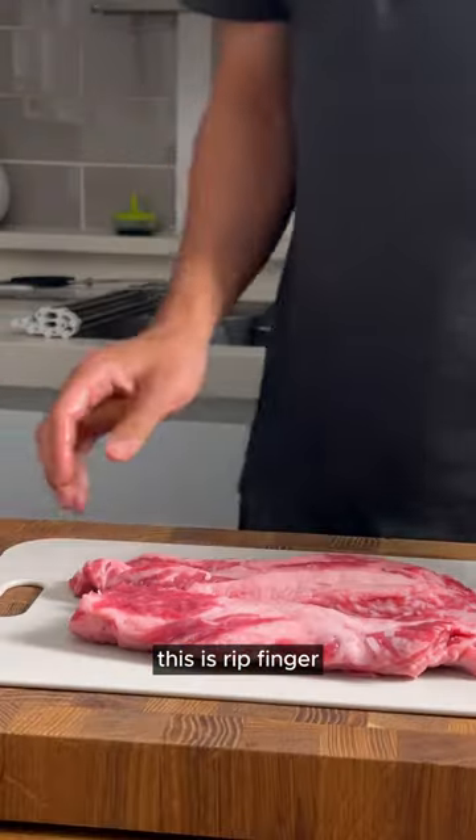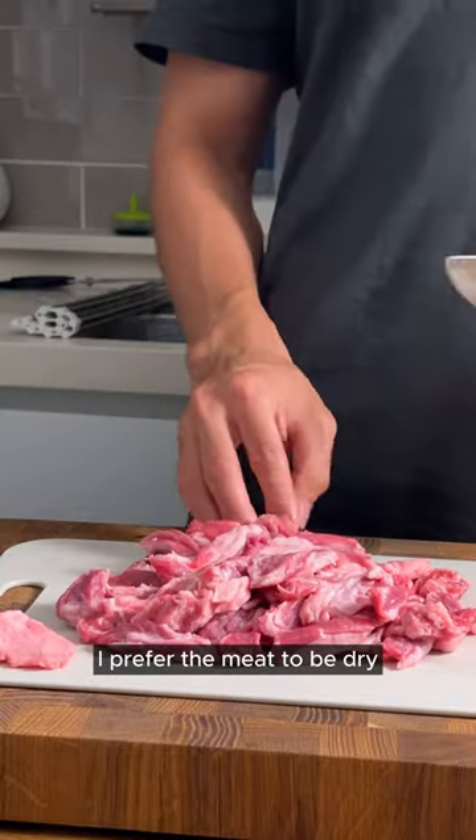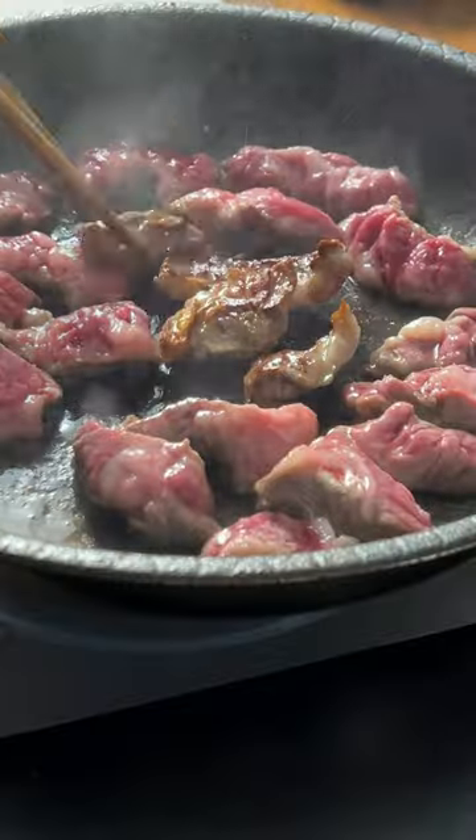This is rib finger. It looks like a finger. It looks so good — look at the color.